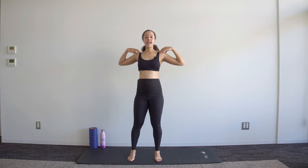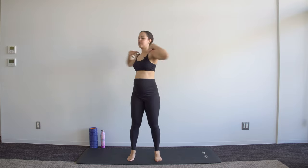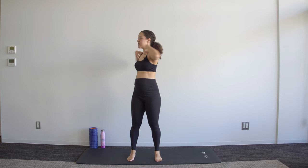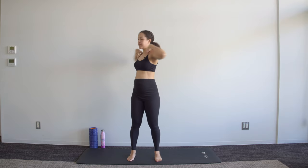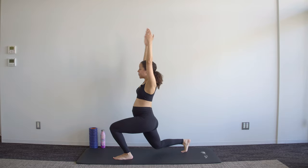Stand up, hands on the shoulders, and it's a twist from side to side. Try to keep your hips facing forwards — it's just the upper half of the body that's turning. Keep that chest open.